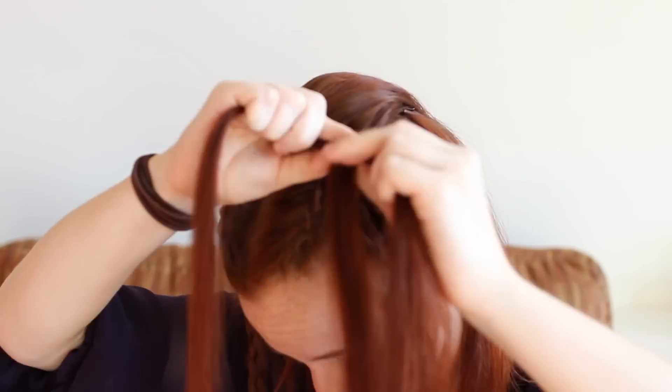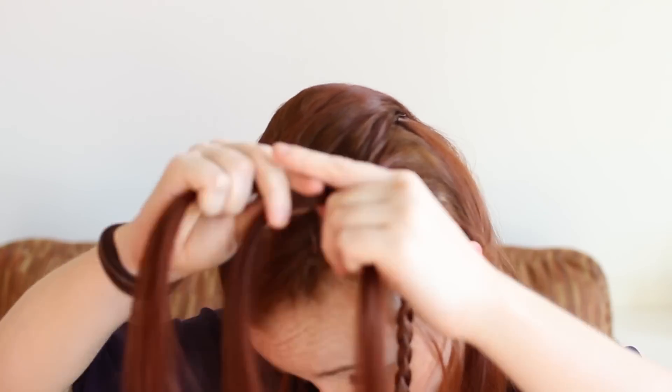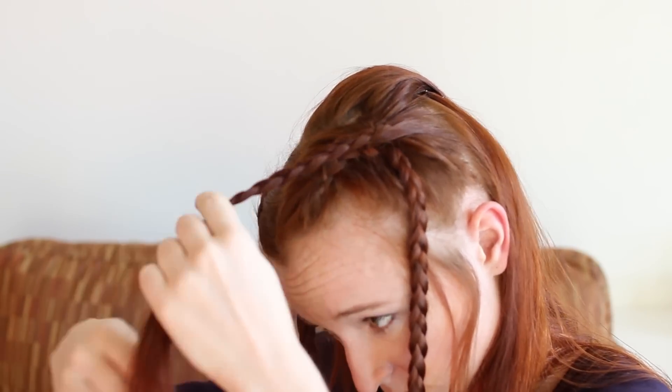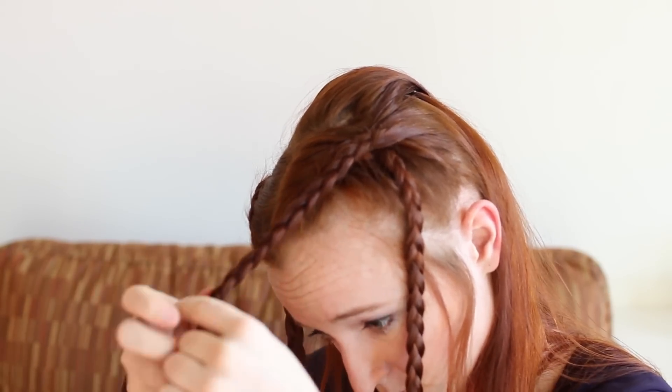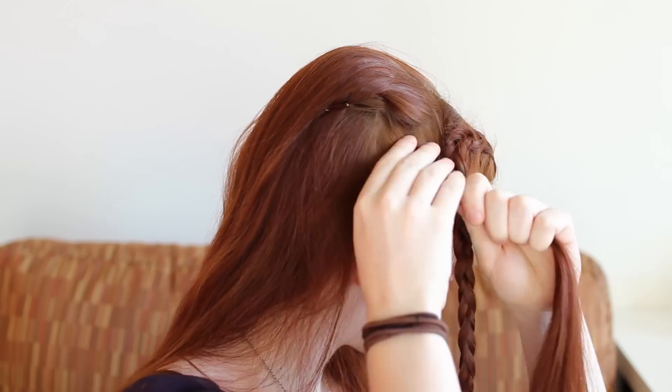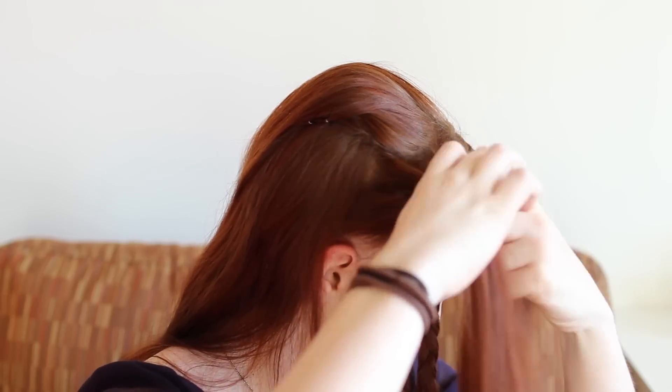Then braid this hair to the ends. Pick up another section just like this on the other side of your head, comb it upwards as well, and braid to the ends.